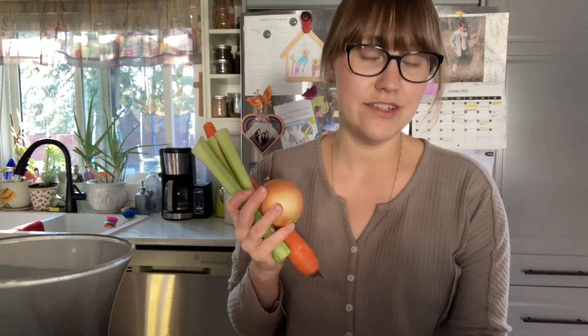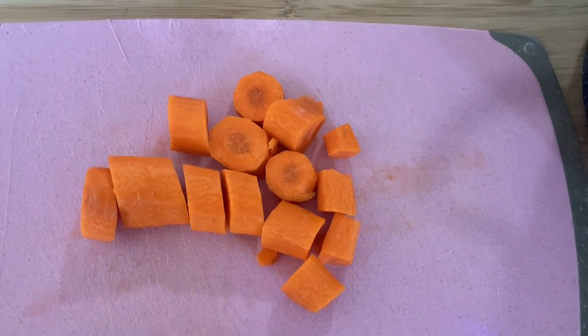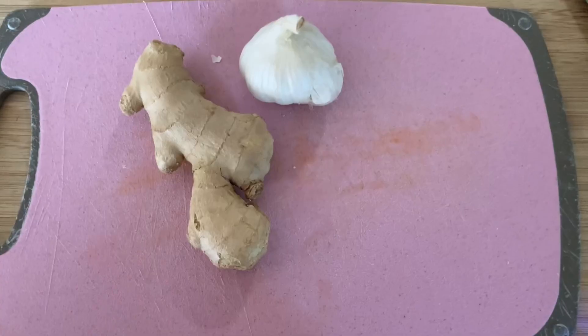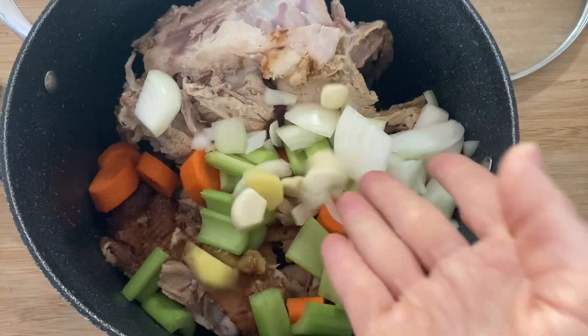The ingredients for this broth are actually very simple — mostly just scraps that we have laying around in our fridge. I usually use celery, carrot, onion, and garlic for my veggies, but the other day I didn't have any celery and I used a sweet potato instead, and it actually turned out amazing — it was one of my best broths. I'm going to chop all that up and throw it into the pot.